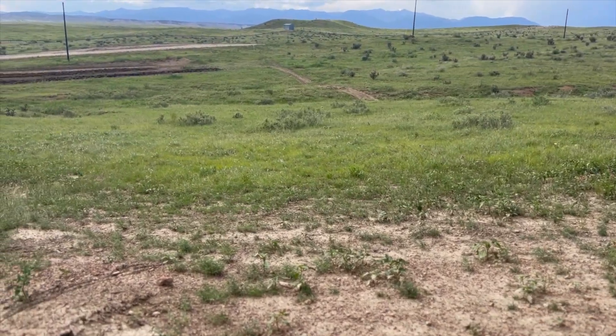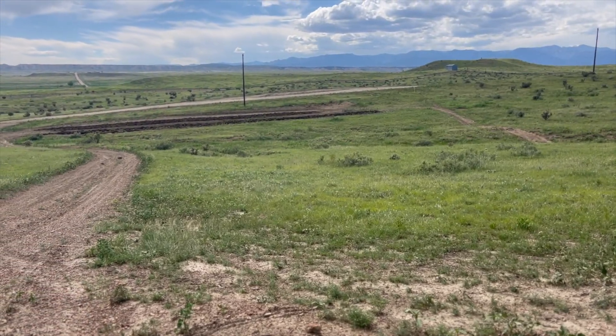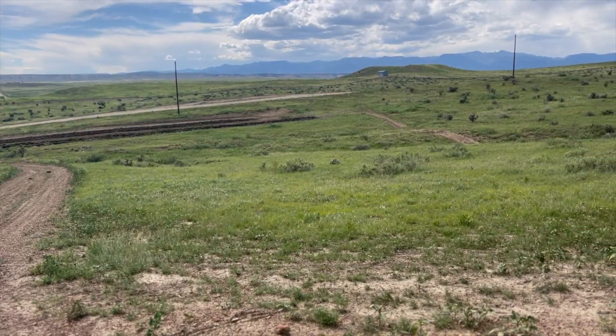The soil type in this part of Colorado is a heavy clay, rock, and shale. It is not ideal plowing soil, but it's what we've got.